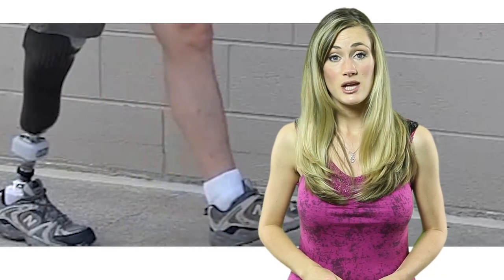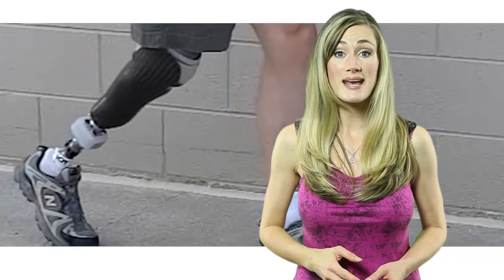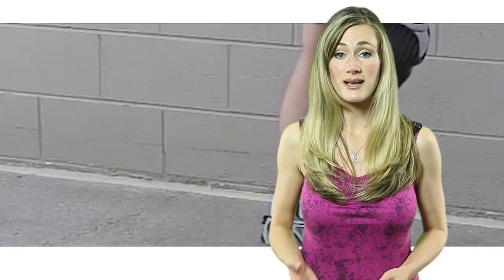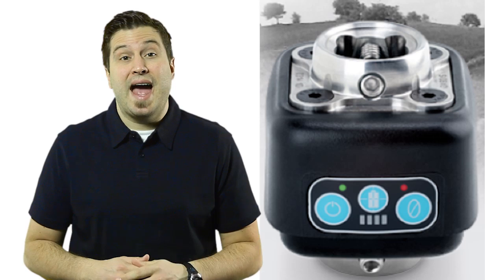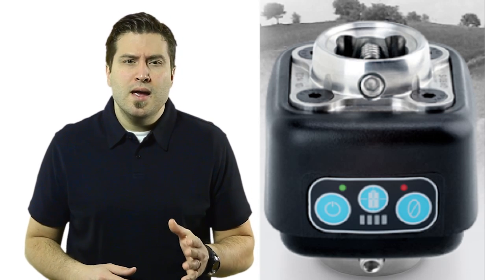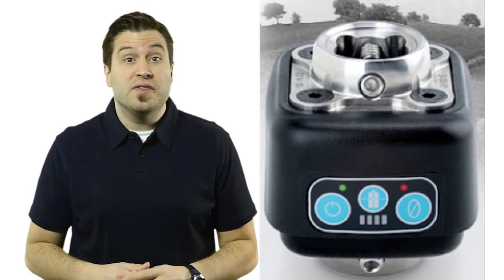The first step in achieving proper alignment is gathering data. So College Park Industries developed a unique wireless sensor and data logging module called the IPEX Lab. The IPEX Lab is mounted between the prosthetic leg and the residual limb. Using internal strain gauges, the IPEX Lab measures the forces and moments on all three axes. If a force or moment is above a specific threshold while the person is walking, the alignment of the prosthesis can be adjusted in order to improve the gait.